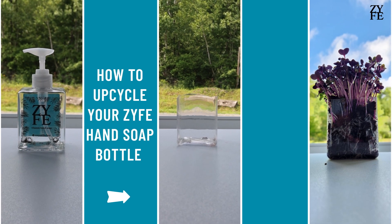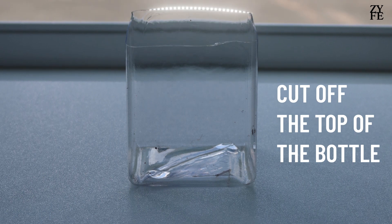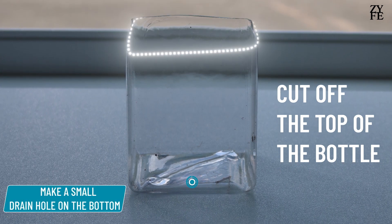How to upcycle your Zyfe Hand Soap Bottle into a Sprout Planter. Cut off the top of the bottle, then make a small drain hole on the bottom.